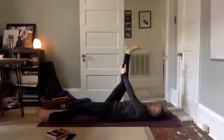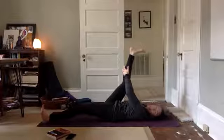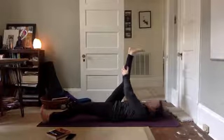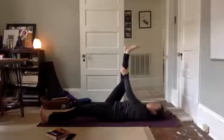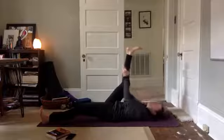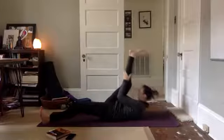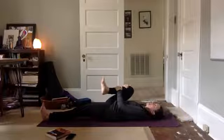We're going to straighten the left leg out on the mat. Really press through your left heel. Gently draw the right leg towards the body. Lift your head in towards your shin and release down. Lift your head towards your shin and release down. One more, lift your head towards your shin and release down. Draw your knee into your chest, tug your knee in nice and tight.